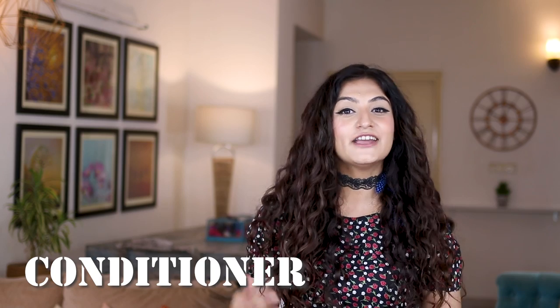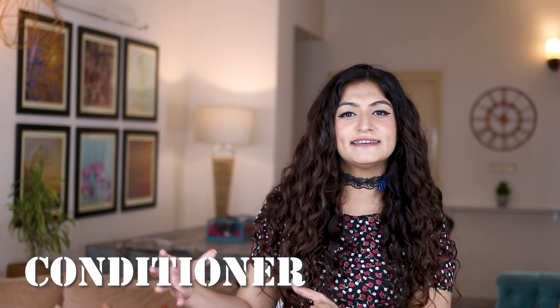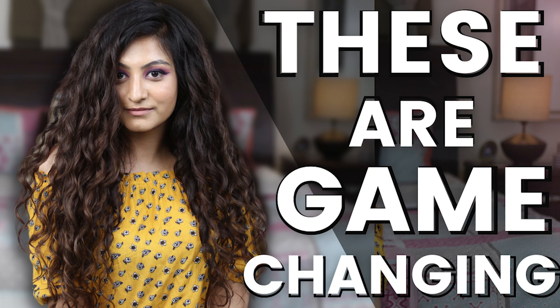Only comb your hair when it's wet in the shower during detangling. You might wonder if skipping combing during the week means your hair will get super knotted — for that, I'd say have a look at my detangling tips video because it's going to help you understand things a little better.